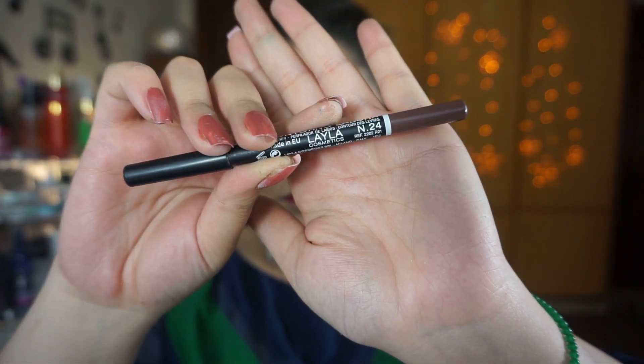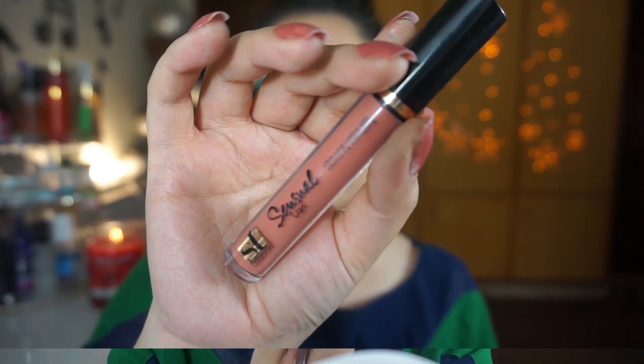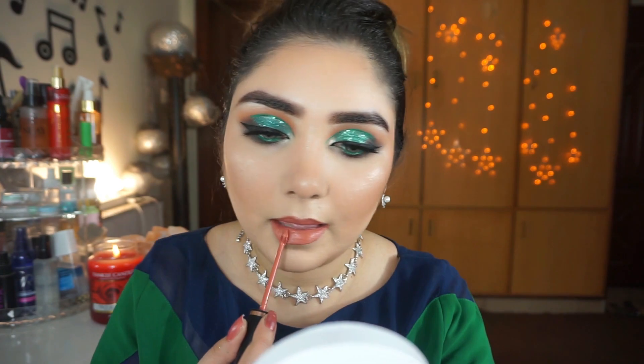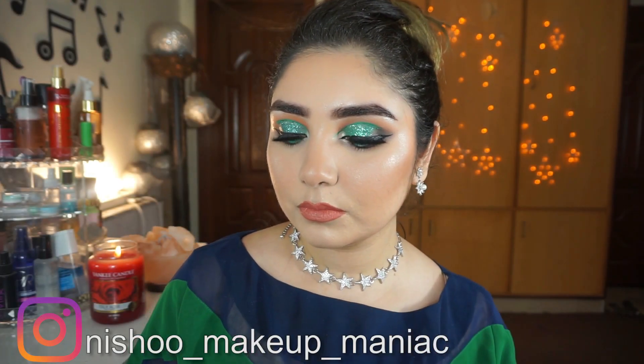For lips, I will use Laila Liner in shade 121. This is a very creamy and long-lasting lip liner and you can use it as a lipstick too. It is a dark color that looks beautiful when paired with a lighter lip shade. For lipstick, I am using Sweet Touch Sensual Liquid Lipstick in shade Scandal Maker. It is priced at 1200 rupees and is worth buying because it is long-lasting.